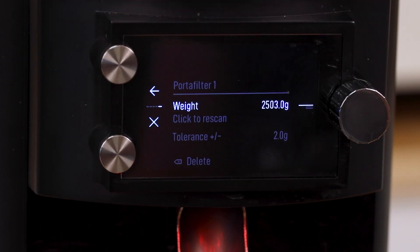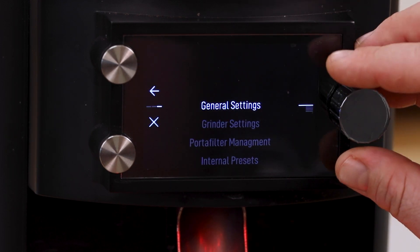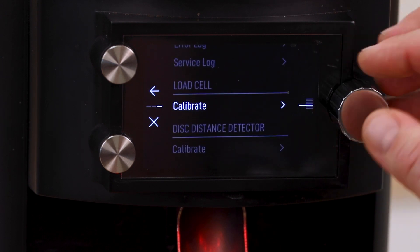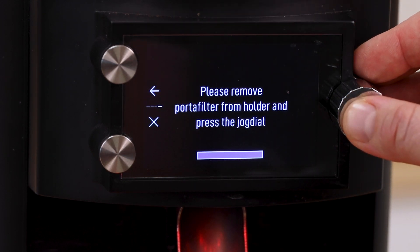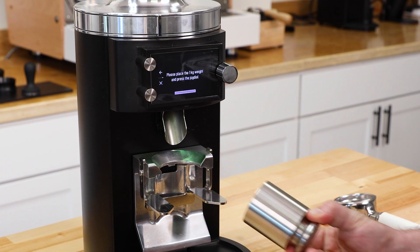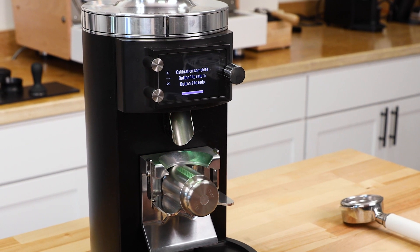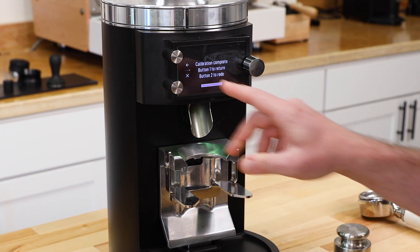Let me exit out and go to the settings menu — I don't have to enter the password again. I'll go down to Service, then down to Calibrate. It's going to prompt you to remove the portafilter — obviously that's out of the way — so press the jog dial. Then I take our one kilogram weight, place it on the forks, and press the jog dial again. Calibration is complete.